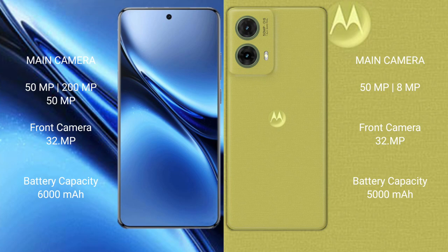The Vivo X200 Pro has a 6000mAh battery with 90W fast charging support. The Motorola S50 Neo has a 5000mAh battery with 30W fast charging support.